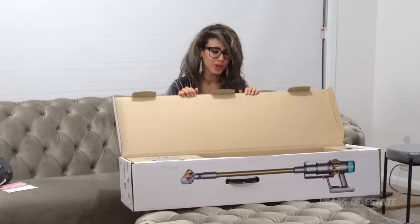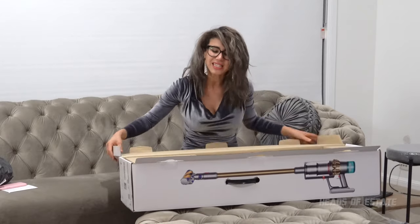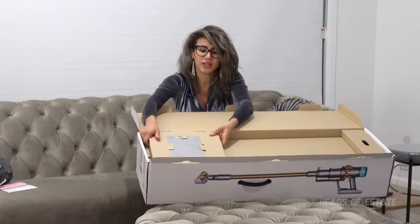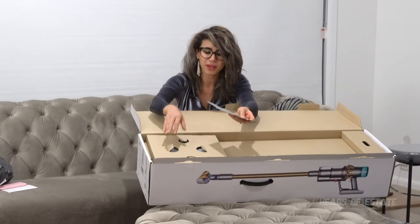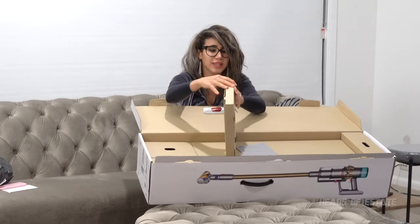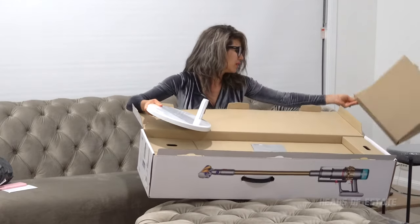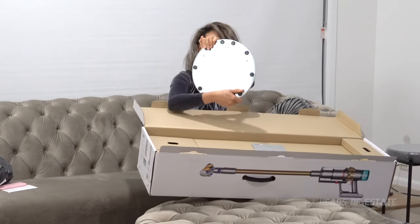Enough about the old, let's look at the new. Dyson always have a fantastically neat setup in their boxes. You've got the Dyson dock — this is very exciting. So this is the Dyson dock manual, but I'm not actually installing the dock just yet, so I'm going to skip past this because I'm too excited to have a look at the actual device itself.